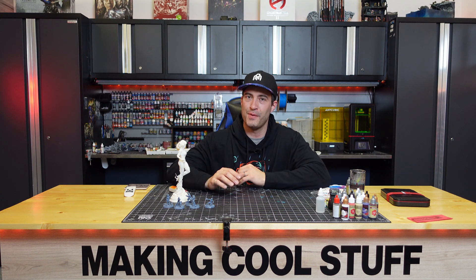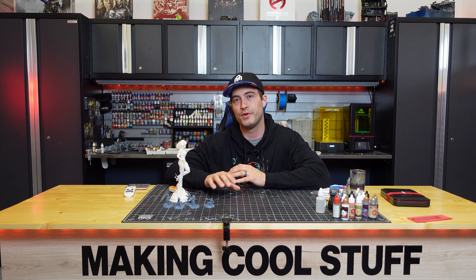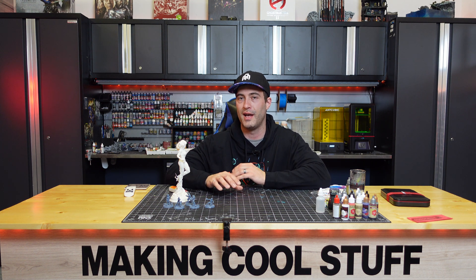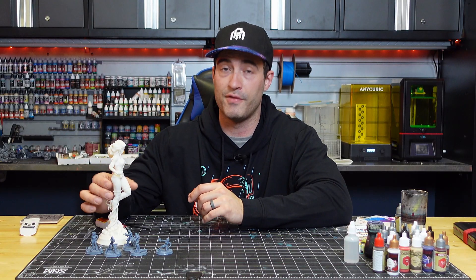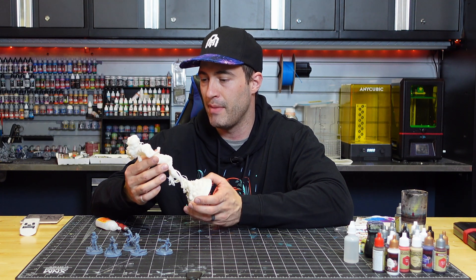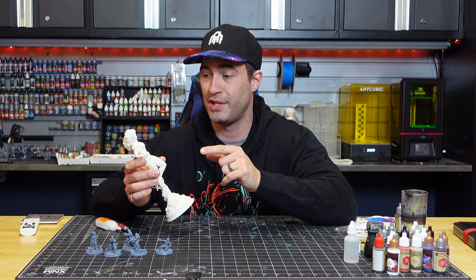I've had this printer rocking prints now for a week straight. Once I got that resin dialed in, I was able to produce some absolutely high-quality and consistent prints all week long. This light engine is capable of some absolutely amazing details — these statues and minis just look fantastic. The camera doesn't do them justice; you should see them in real life.